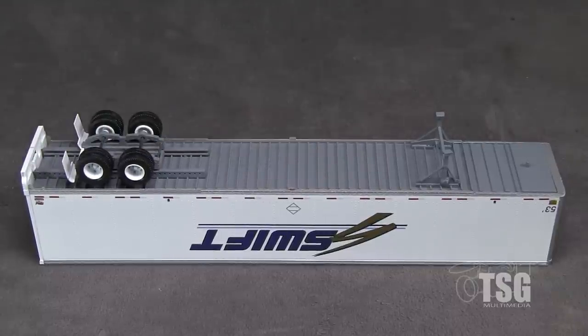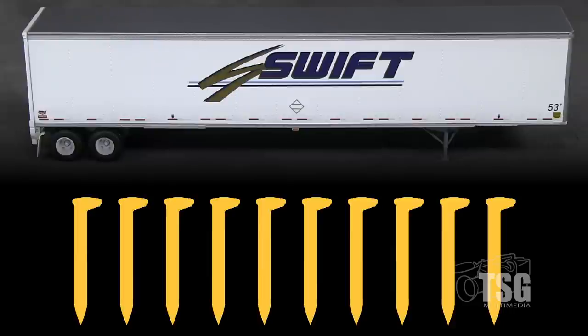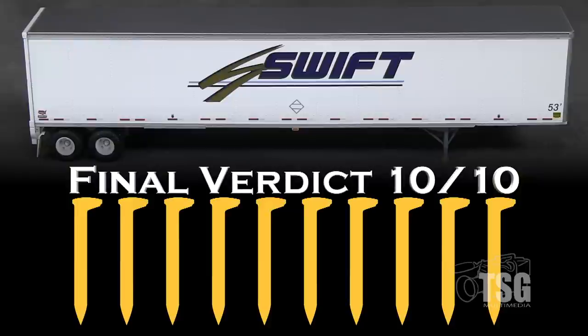The trailer weighs 1.8 ounces, something to consider if it's used as a flat carload. This is an excellent model of a common, modern trailer design. It could be equally at home on an intermodal train or parked at an industry. I'm giving it a solid 10 out of 10 spikes.